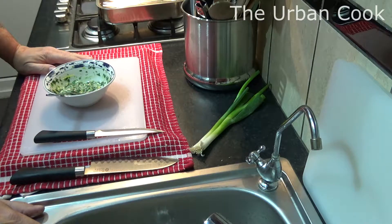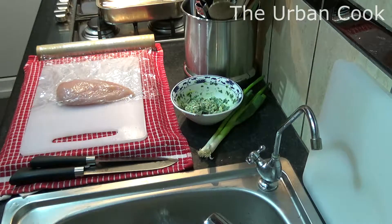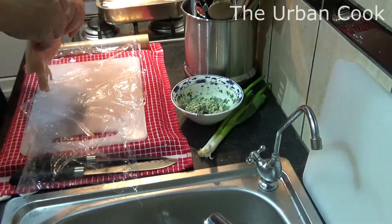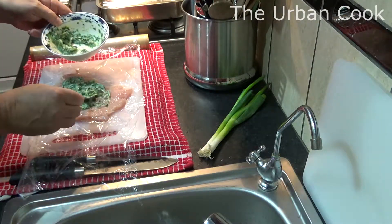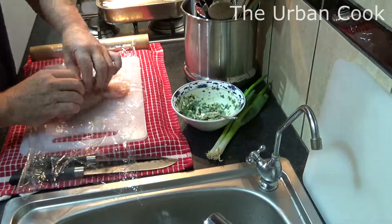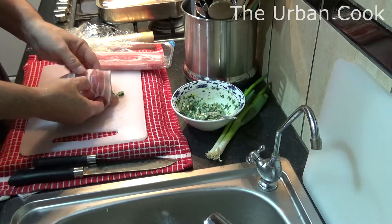And we'll get our chicken out and we'll beat it within an inch of its life. So we'll get some cling film, get our chicken, put it in the cling film, fold that over. Get our favourite weapon. Unwrap that, turn it over. What we'll do is basically roll it over, like so.